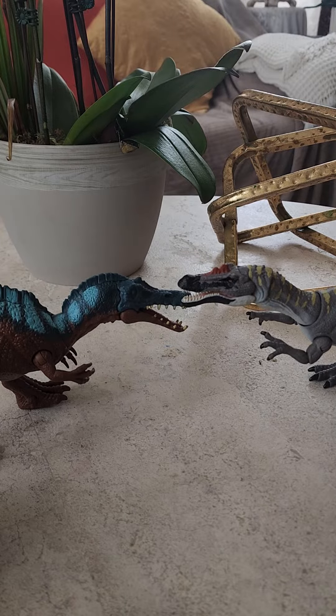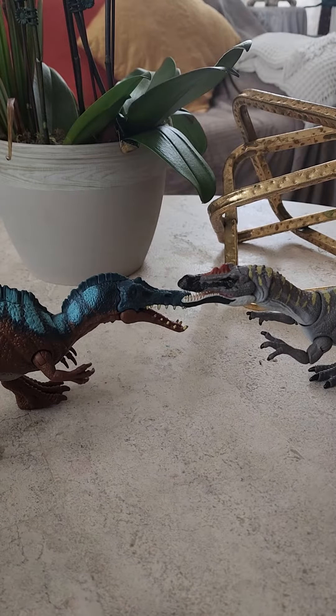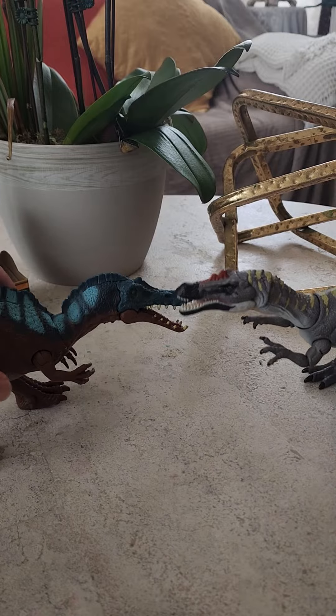Hey guys, welcome back to a new episode of Sephiroth and Sypha's channel. Today's our six-to-six video. I just want to say thank you for the likes and subscriptions. Today we're gonna be discussing the new Dino Trackers Irritator. We're gonna compare it to the Hammond Collection and the Primal Attack Irritator — they're right here in the background.